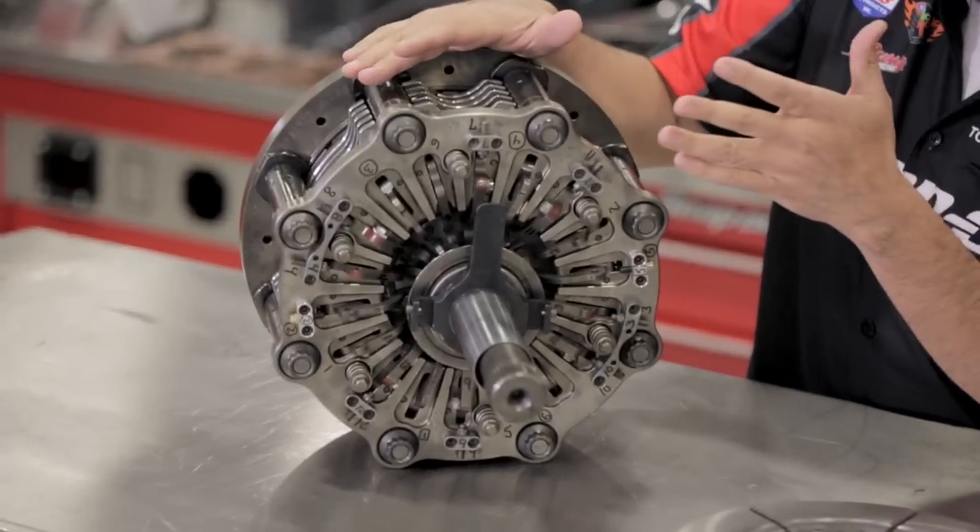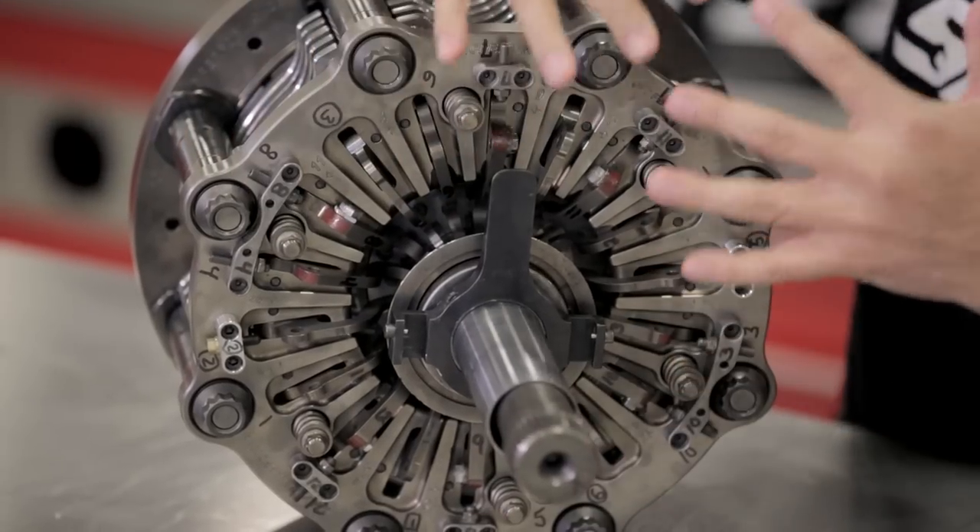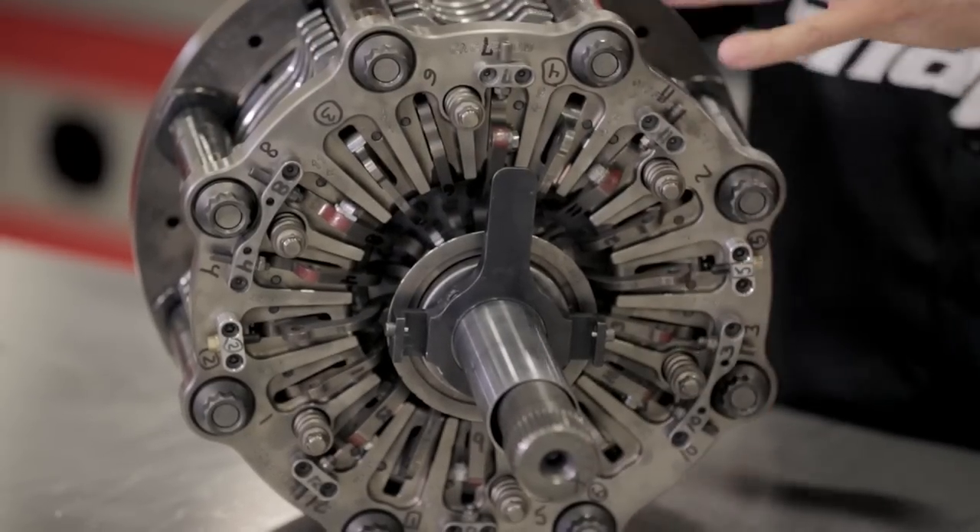It's a centrifugal clutch. The way it works is as the engine revs up, all 18 of these little levers swing out and apply clutch. Imagine a big giant C-clamp squeezing this thing together — with the revolutions being much like a go-kart or a car, you push the throttle, it squeezes the pack. When you hit that throttle, the engine skyrockets to 8,500 RPMs, and this thing goes to work.